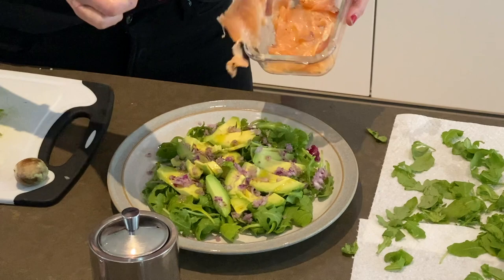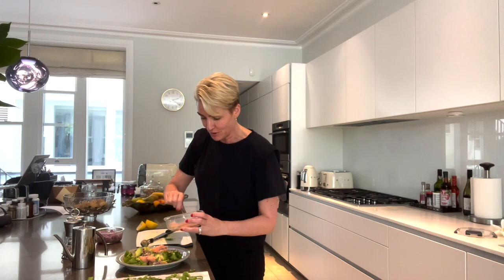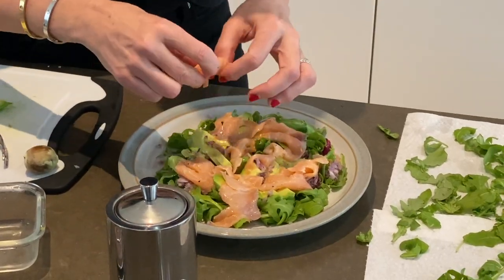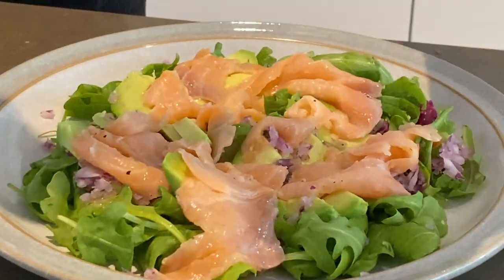Now I just place the smoked salmon over — anywhere really. I'm trying to make it look pretty, but you can just put it on your plate. Just make sure they're singled out. Then I'm going to add more salt and pepper over the whole plate, just like that.